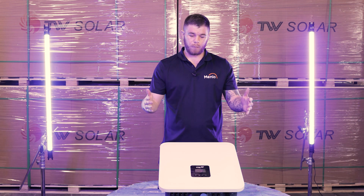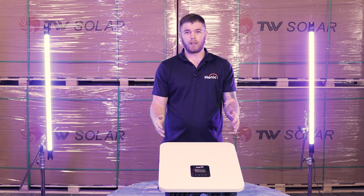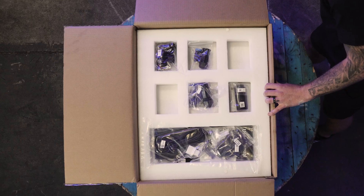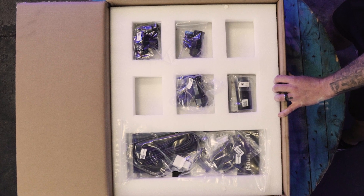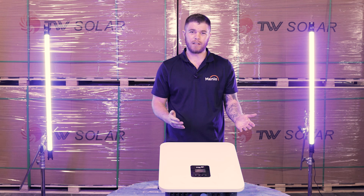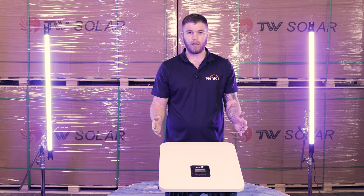The first advantage is that everything comes included in the box — you don't have to buy any additional accessories. You get all of your DC connectors, AC connectors, Wi-Fi dongle, and an energy meter or CT depending on the region. Everything is already included in the box.